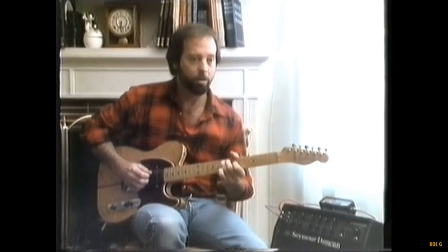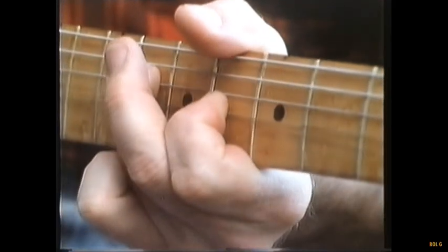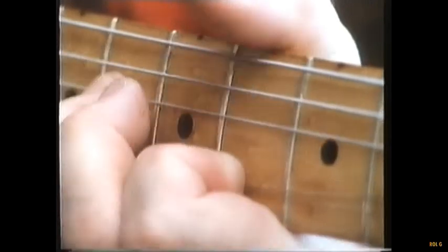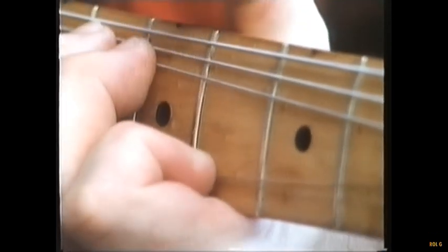And then bending another one up, too. If this looks easy, it's not. These strings are tensioned at 16 pounds each. To bend one requires strength and sensitivity. To bend three accurately and pitch perfect takes years of practice.